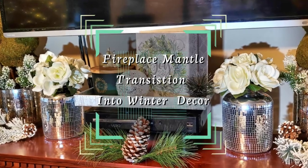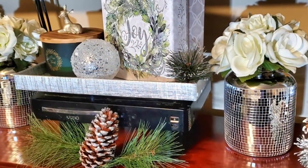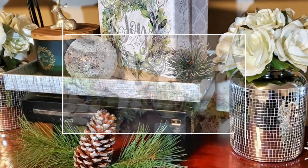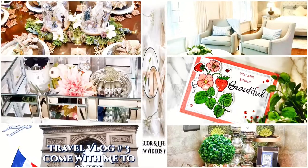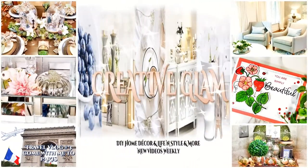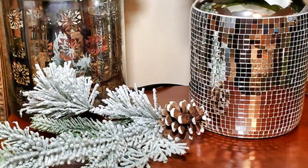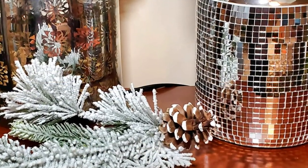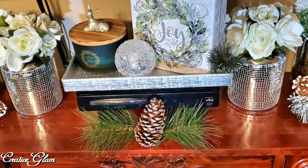Hello everyone, it's me Sharon of Creative Glam. Happy New Year — this is my last video for 2019. I just wanted to share with you my winter mantle decor. As we're taking down our holiday decor and putting up our winter decor, I decided I'd share my winter fireplace mantle with you. If you're new to my channel, hello and welcome, and if you're returning, thank you and welcome back.